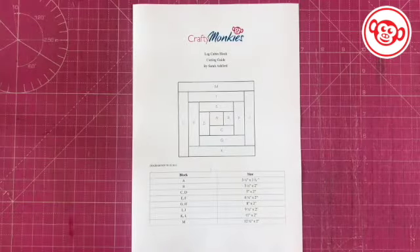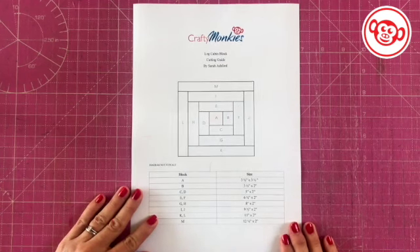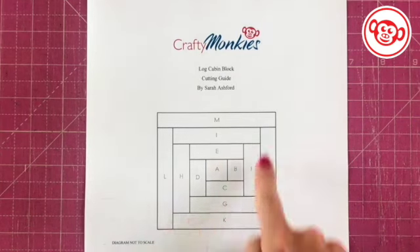Log cabin blocks really are easy — there is a lot of cutting, but I have put together a cutting guide for you with a diagram so it's really easy to follow, and this is what we're going to be making today. First of all you're going to need the cutting guide that I've prepared for you. With this guide you've got the diagram of the log cabin block — it's not to scale, but it just gives you an indication of the sizes of the blocks and the order they're going to be going in, and they're all labeled.